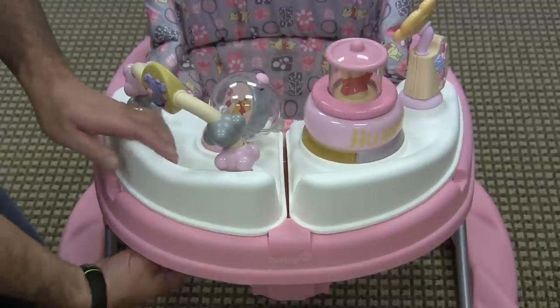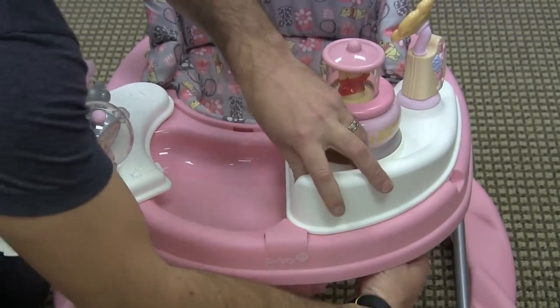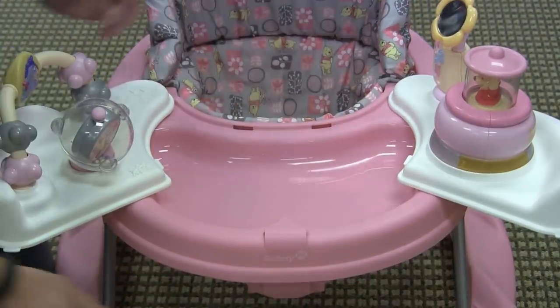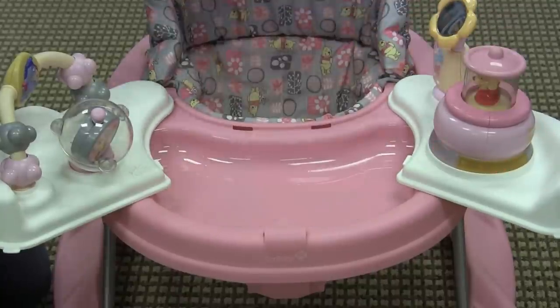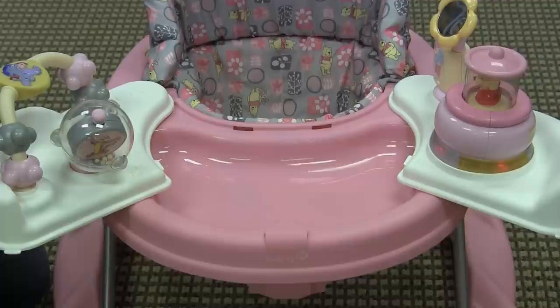But on this walker you actually pull these triggers underneath here and it opens up — it's adjustable so you can go all the way open, just halfway open, or one side — and it reveals a snack tray, while your child can still be entertained by the great entertainment console, which is Winnie-the-Pooh Disney themed.